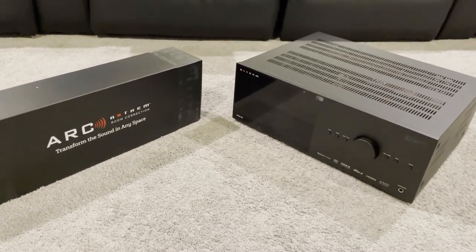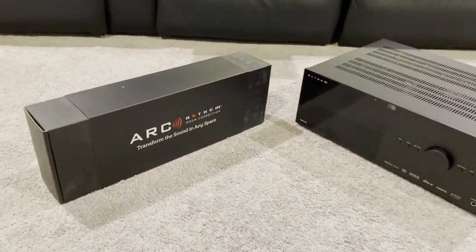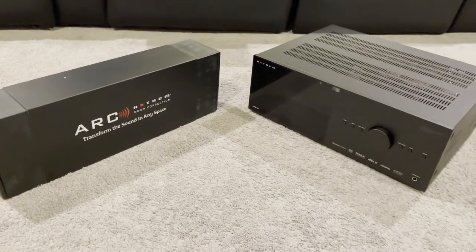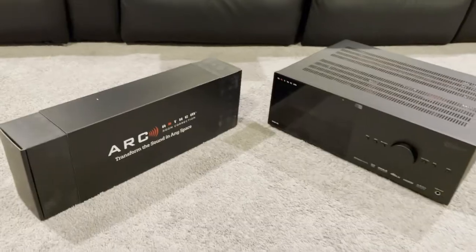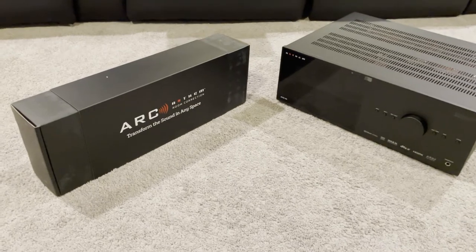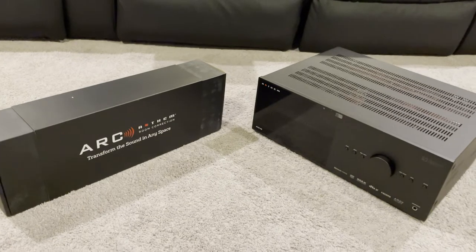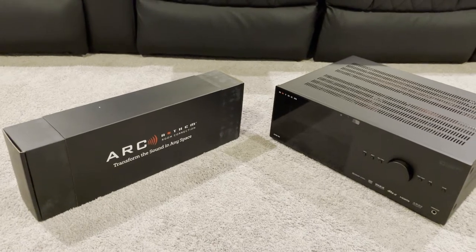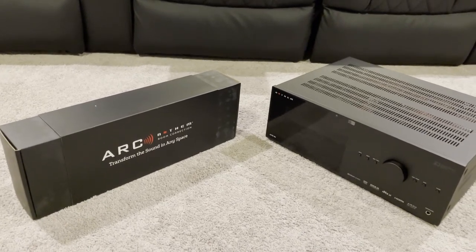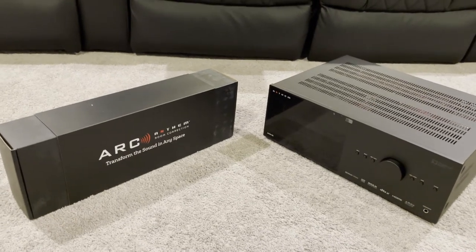I just unboxed it — I'm not going to do an unboxing video, to me that's pretty uninteresting, and honestly this particular unboxing wasn't very exciting. There wasn't a whole lot in the box: the processor, the ARC Genesis kit, and a bag with the remote. My plan is to just get it hooked up, get the speakers connected, get my HDMI connected, and then try to run ARC later.